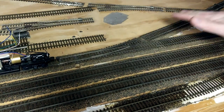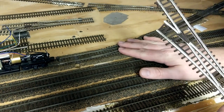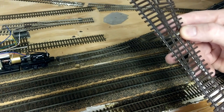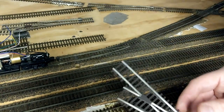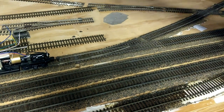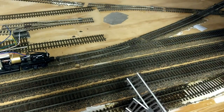So the switches I'm using here — I've actually got a bunch of these. I bought them like 10 years ago. These are the Atlas Code 83 Snap Track, as they call them — the Snap 83 left is this one here, and I've got a bunch of right-hand ones too. These are the switches I was planning on using throughout my yard in the back. Most of them are a little further away so I didn't need super high-end switches, but this is having me rethink that.